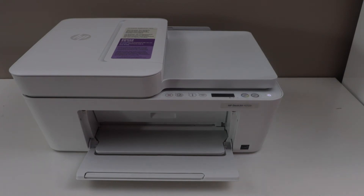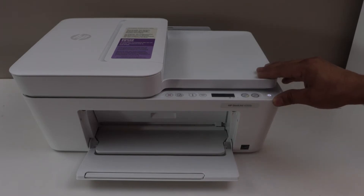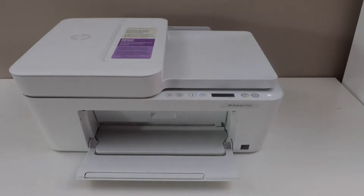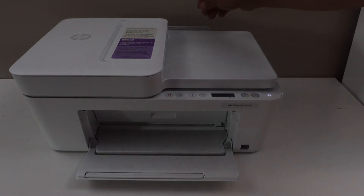In this video I'm going to show you how to do the Wi-Fi Direct setup of your HP DeskJet 4252e printer. That is the inbuilt Wi-Fi of the printer. For the Wi-Fi Direct, we have to print the password.